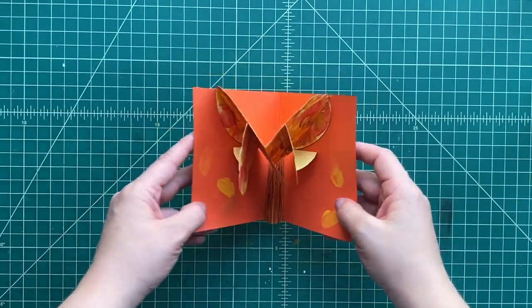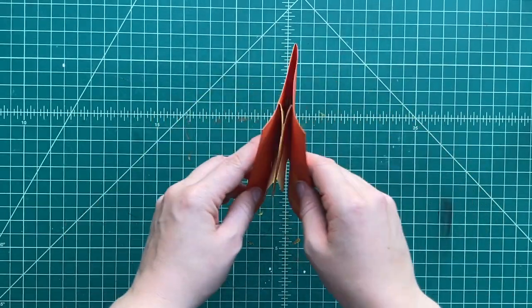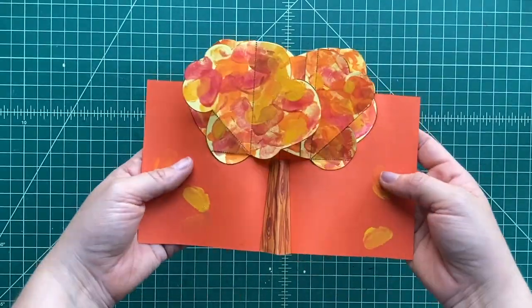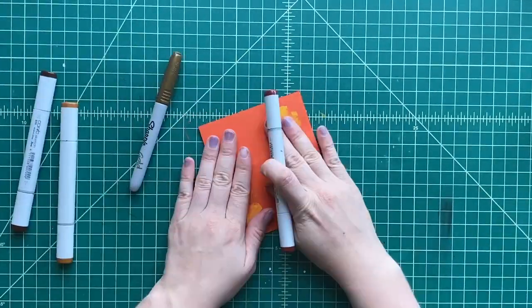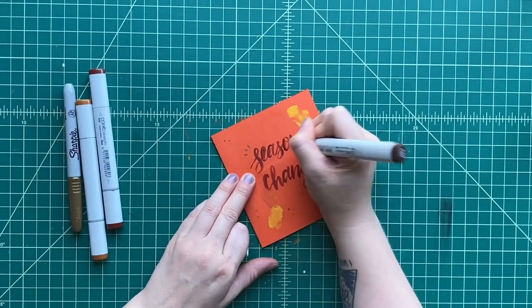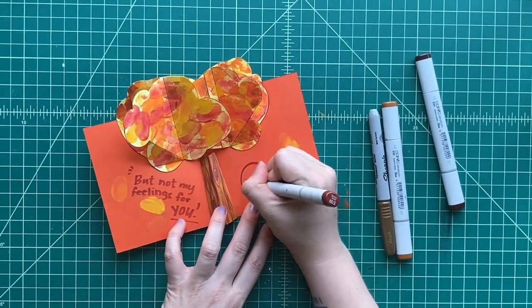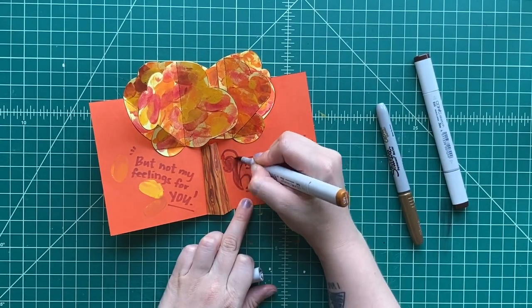We even decorated the base page a little bit more with some paint. Look at how that folds — that's actually four V folds, and it's actually a tentative fold that makes the trunk of the tree. Look at that. Oh my God, it's so beautiful. I can't believe it's fall already — the leaves are falling. That is so cool. Our very own pop-up tree!